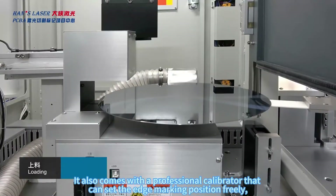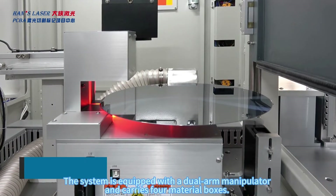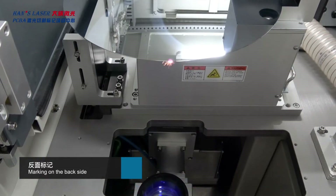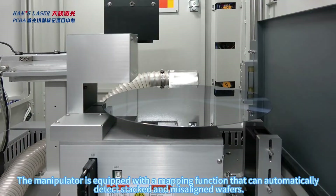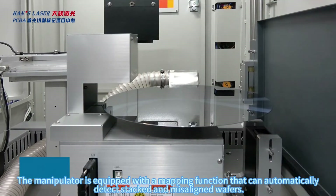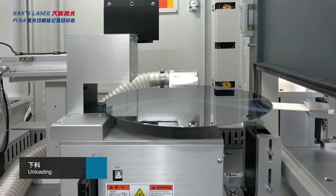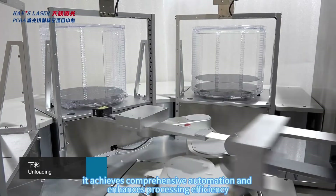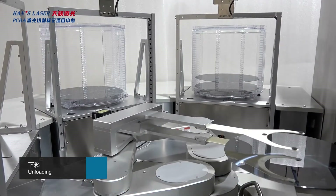The system enables reverse side marking and is equipped with a dual arm manipulator and carriers for material boxes. The manipulator features a mapping function that can automatically detect stacked and misaligned wafers. Through fully automatic loading and unloading, automatic positioning and marking, and automatic inspection, it achieves comprehensive automation and enhances processing efficiency.